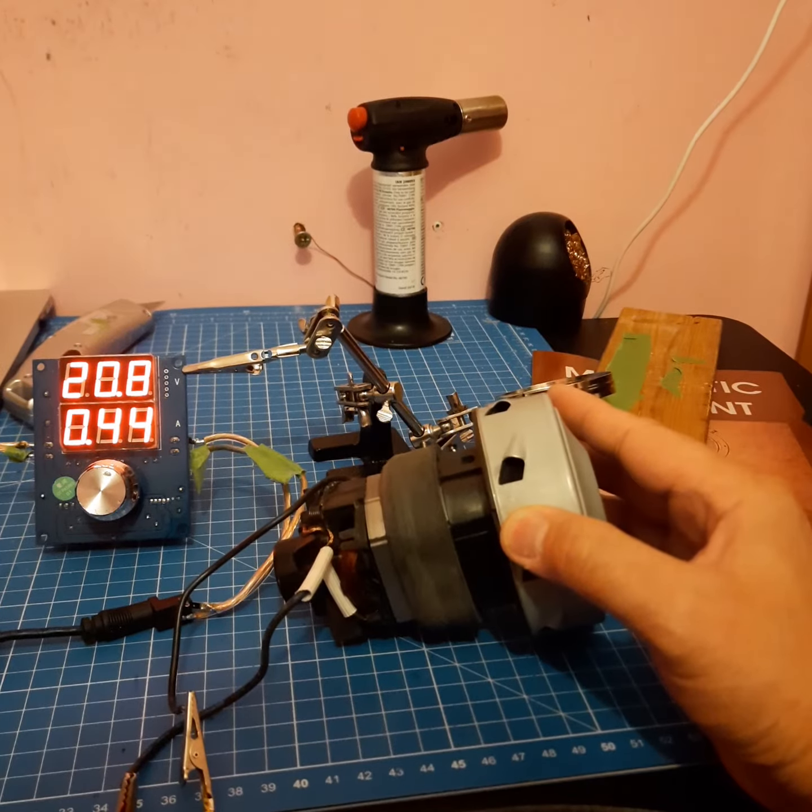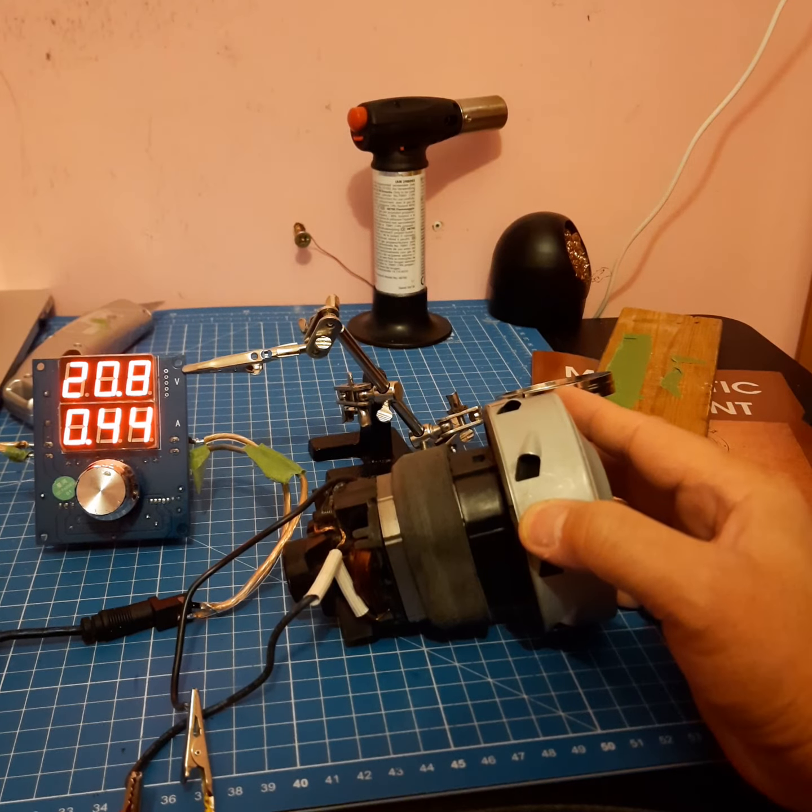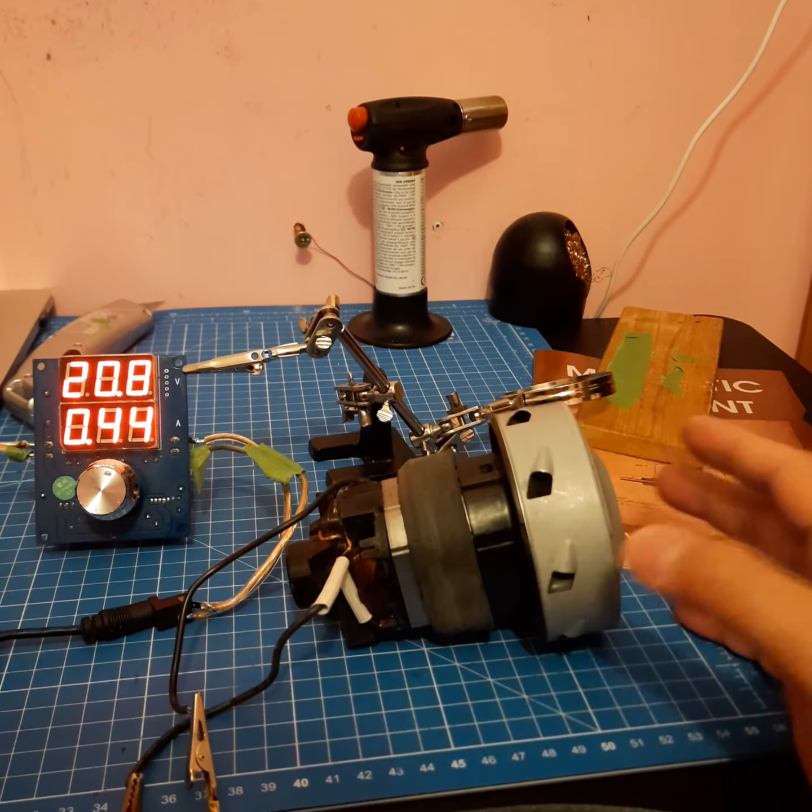So yeah, that answers our question — it runs on DC power, but it's not as fast as it runs on AC. That's all, thank you.